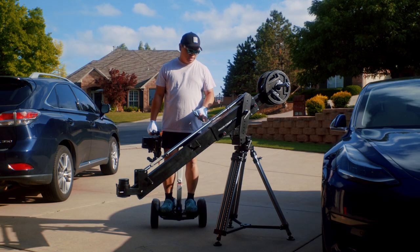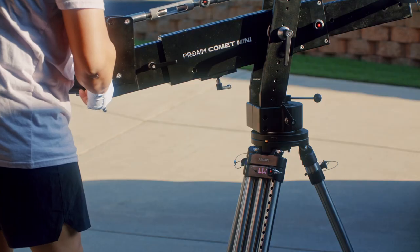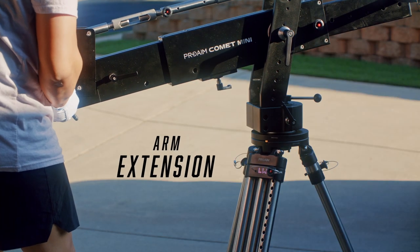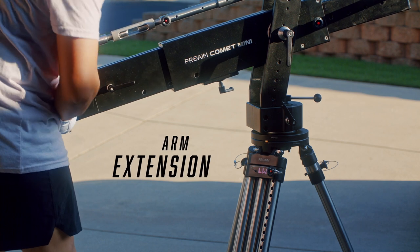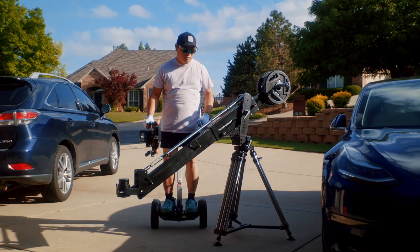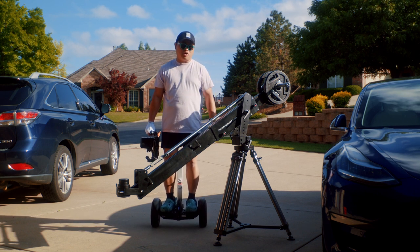Another feature I like about the Comet Mini is that whether you have the extension section on or not, you can adjust the length of the arm by about a foot. And then you can add the extension arm to extend it out even more, giving you a good range of arm length.